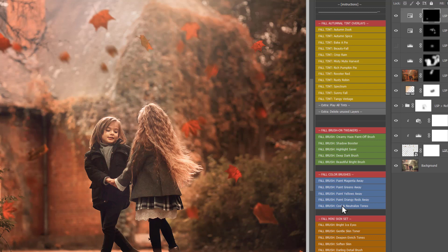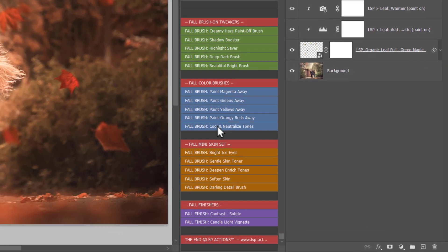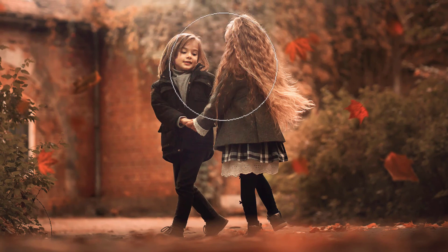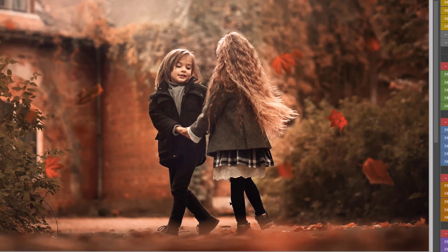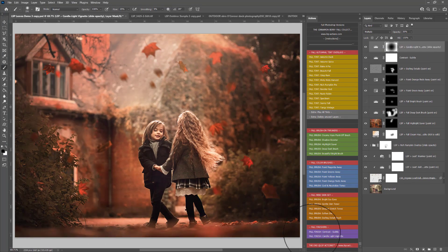Then you have the mini skin set. Bright Ice Eyes helps if warming the image has added warmth to the eyes - use it to cool the eyes down and restore the original eye tone. Gentle Skin Toner adds creamy brightness to the skin. Deepen and Enrich adds richness if the skin looks washed out. Soften Skin does exactly what it says. Darling Details can be used on the eyes, hair, or anywhere to really make details pop. For finishes, Subtle Contrast is absolutely beautiful, and Candlelight Vignette adds a warm, rich darkness to the edges of your image.